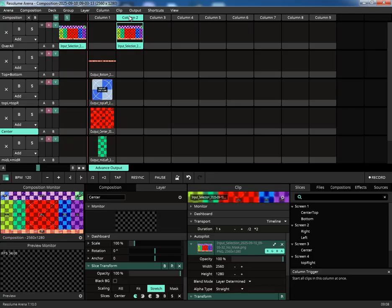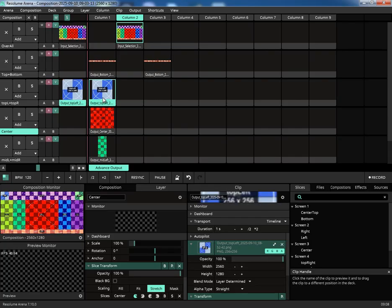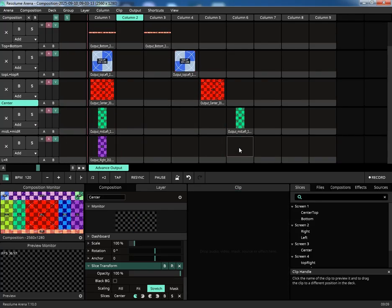This tool was built to solve a real-world problem for VJs, event technicians, and anyone who works with complex pixel maps. It bridges the gap between your creative vision and Resolume's powerful output capabilities, letting you focus on what truly matters: creating amazing visuals.